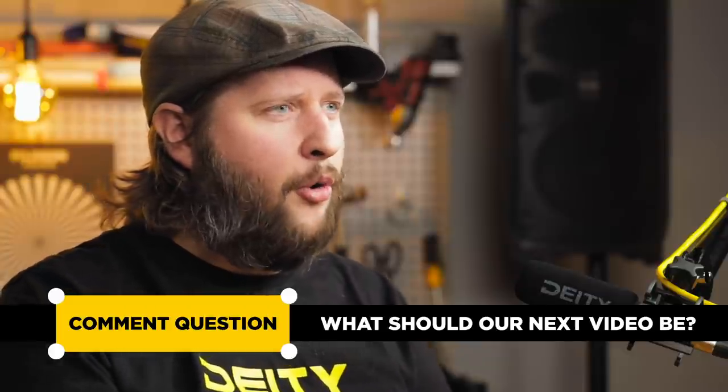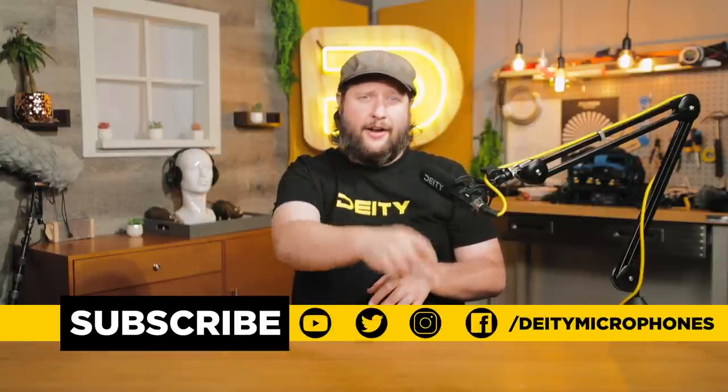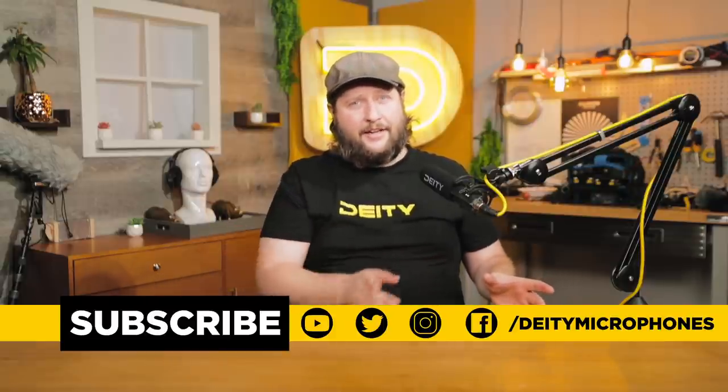Well, that is our episode. We started with literally a bare desk and by the end of it we had a pretty good little live stream setup. Remember, this is just a primer on how to get started. If you want to see more videos about live streaming, drop it in the comment section below and tell us what you want to learn about when it comes to OBS and other live streaming aspects. If you like this content, hit the subscribe button and the bell for notifications. You can also find us on all social media platforms at DD Microphones.